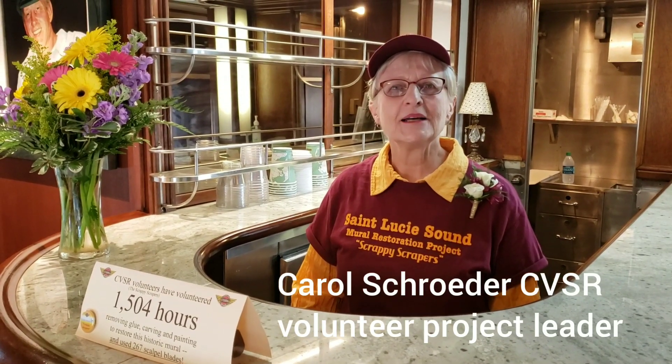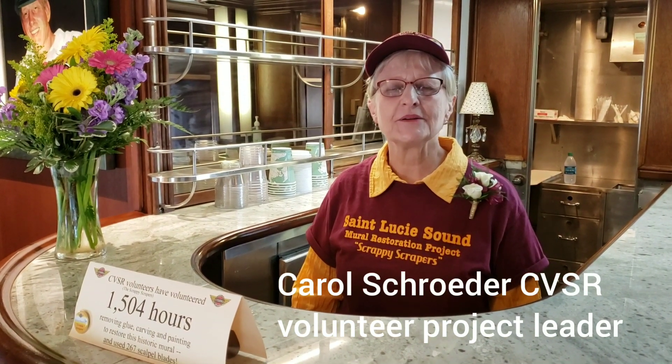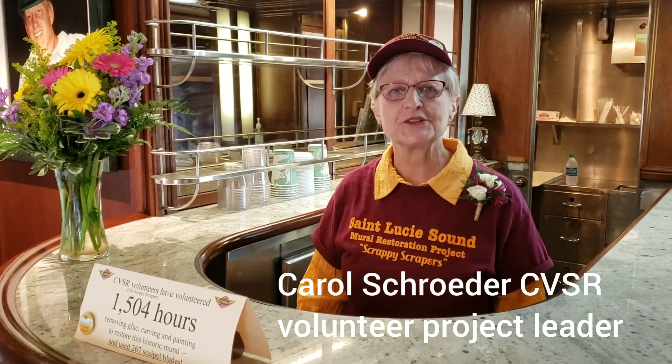Hi, my name is Carol Schroeder. I'm the project leader for the St. Lucie Sound Mural Restoration Project.